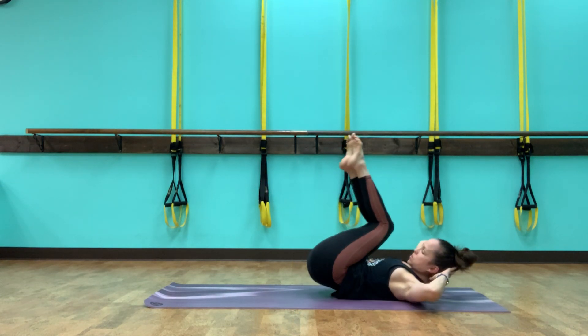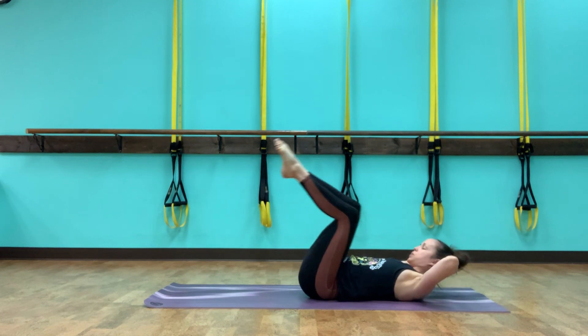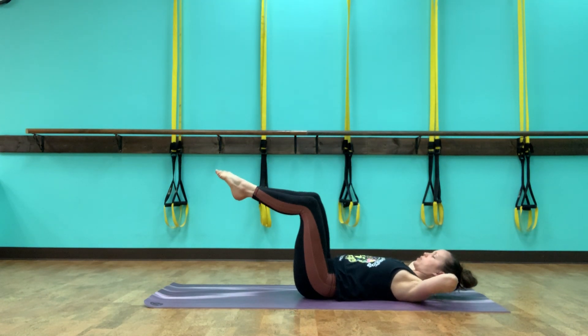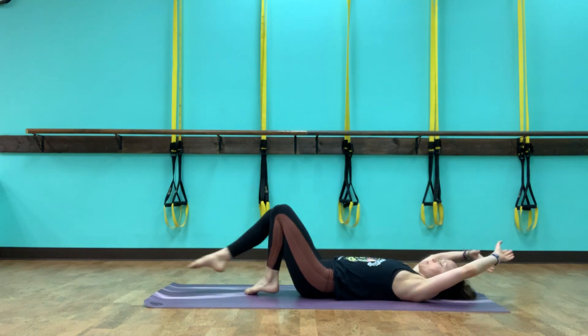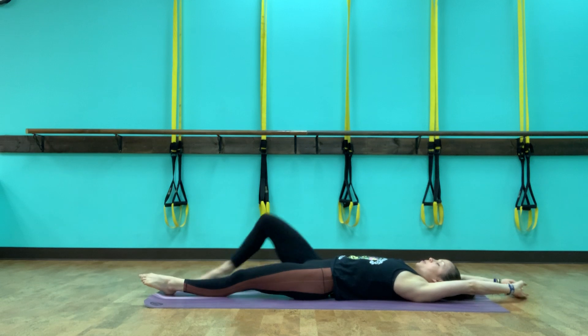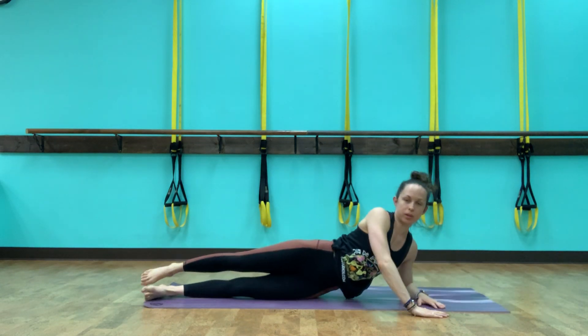Two more sets. One more right, and one more left. Then we take a big stretch out, arms and legs out. Let's flip it over to the left side and get some more oblique work here.